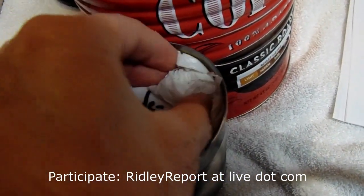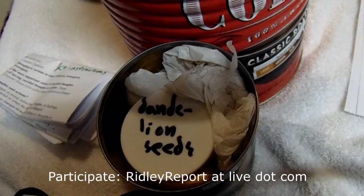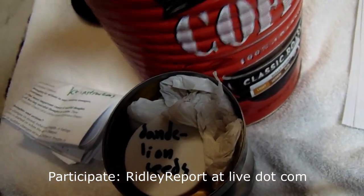These are just grocery bags, which can be used as garbage bags. Garbage bags do save lives.